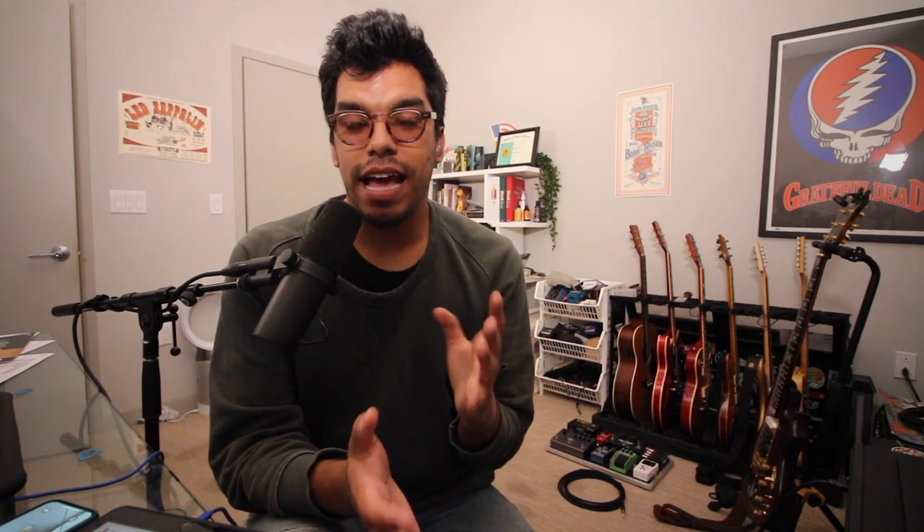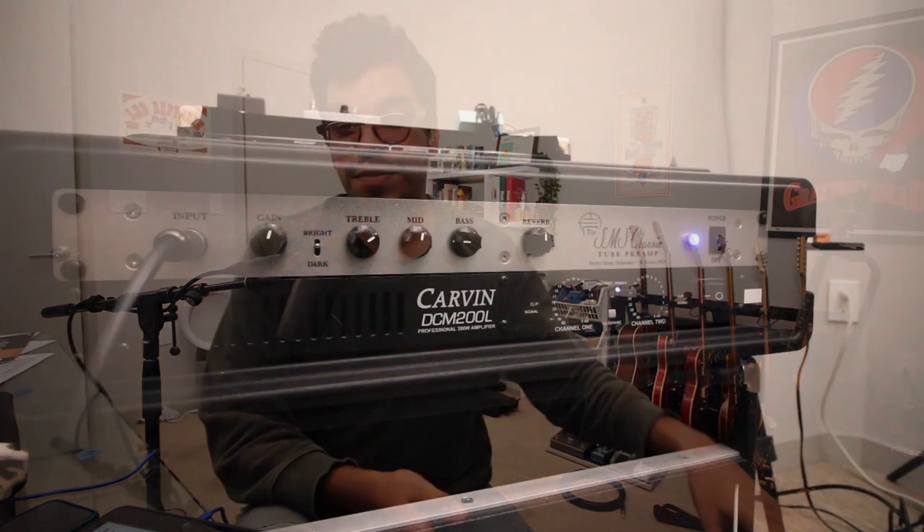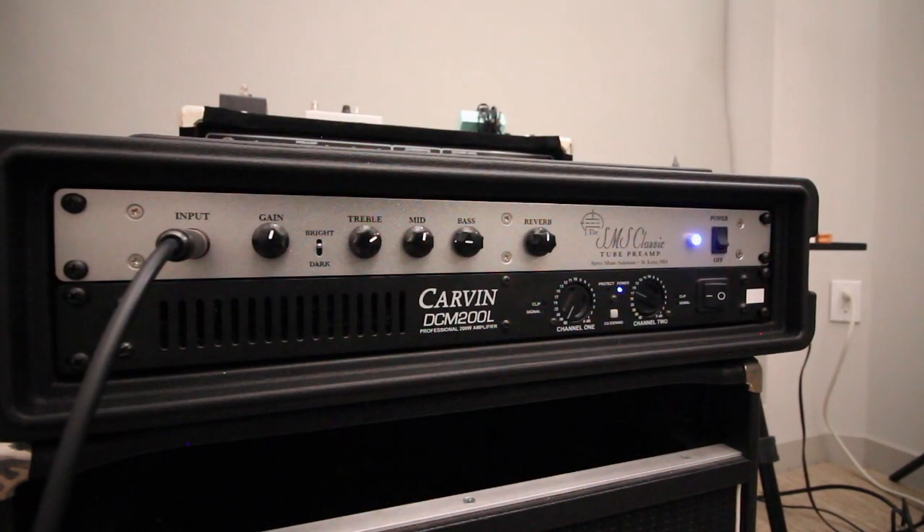The official name of this amp is the SMS Classic II preamp, and basically it's a Fender preamp in a single space rack unit. Garcia, as we know, was known to use twin reverbs with Mac preamps and JBL speakers. This single rack unit takes the whole huge Fender amp away and puts it in a little rack space. Pair it with a power amp like the Carvin DCM-200L and you're basically all set. All you need is your JBL speakers, your Garcia-equipped guitar with the O-bill, some effects, and you're ready to rule the Grateful Dead world of guitar.